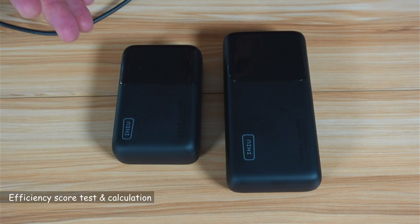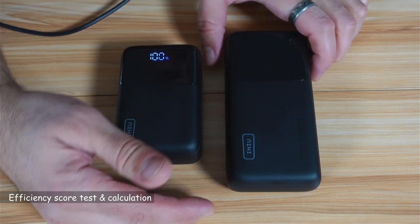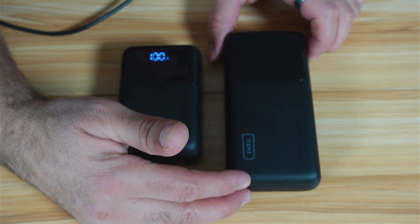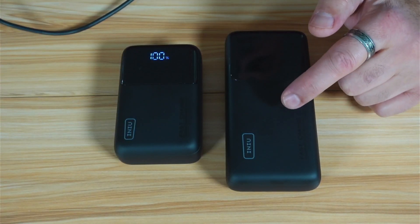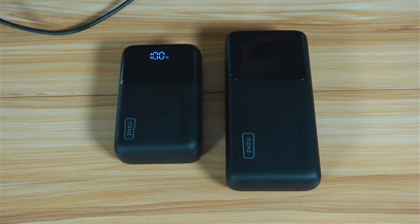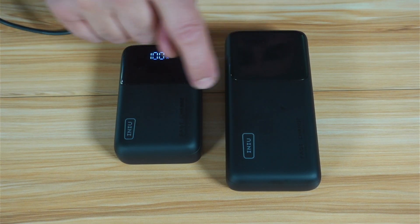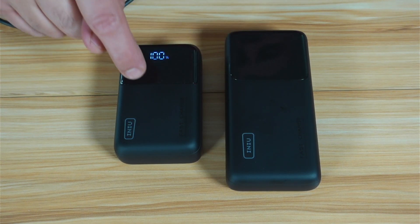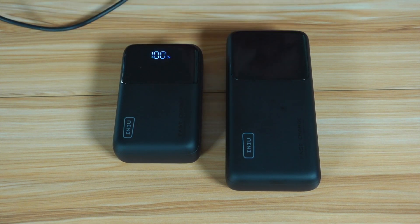The following test is to measure the efficiency of this power bank. I've charged it to 100%, and I have a second P63 power bank at 0% — also 25,000 mAh. I'm going to use the full P63 to charge the empty one, and then calculate efficiency by seeing how much charge the empty one received.